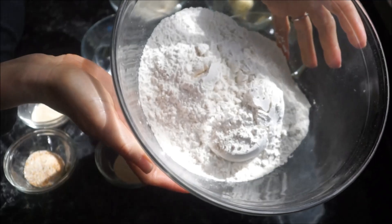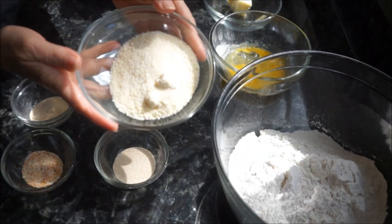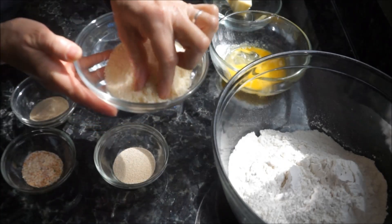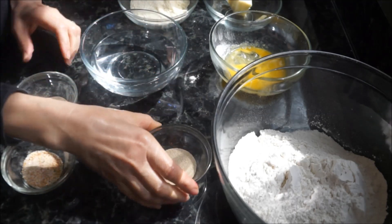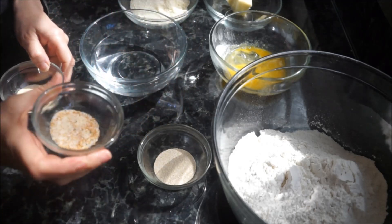Okay, here's what you need. You need three cups of all-purpose flour, one and a half cups of grated Parmesan cheese, one package of rapid-rise yeast — or two and a half teaspoons — one and a half teaspoons of garlic salt, and two teaspoons of dried onion flakes.